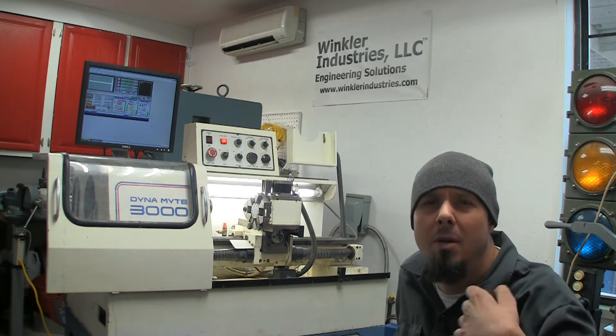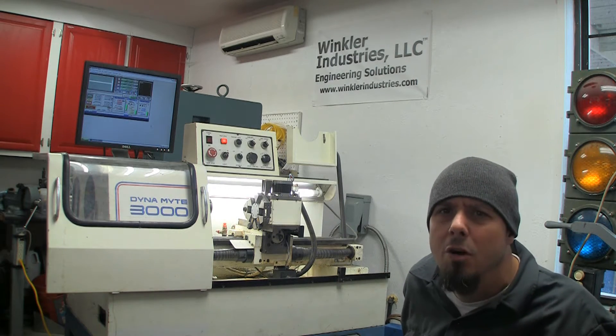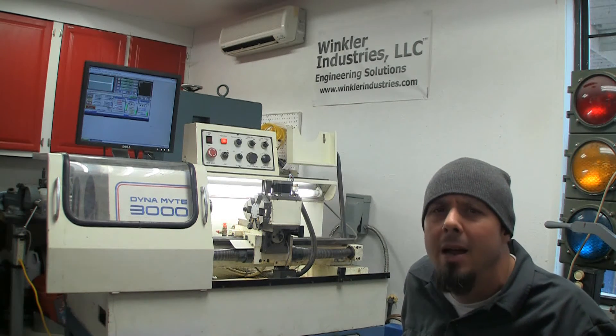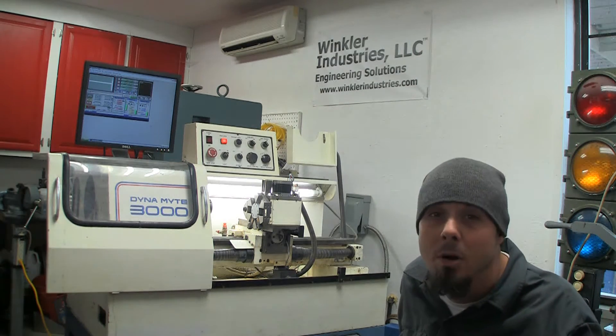You may hear a little bit of noise in the background. There are a couple old computer-type fans in here for cooling and they're super loud, but my voice is also kind of shot this week, so I'm going to keep this one pretty short.